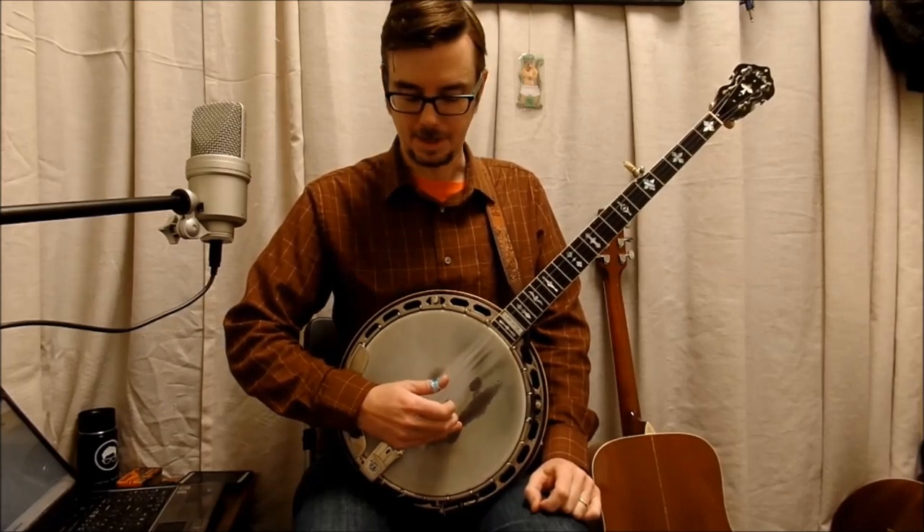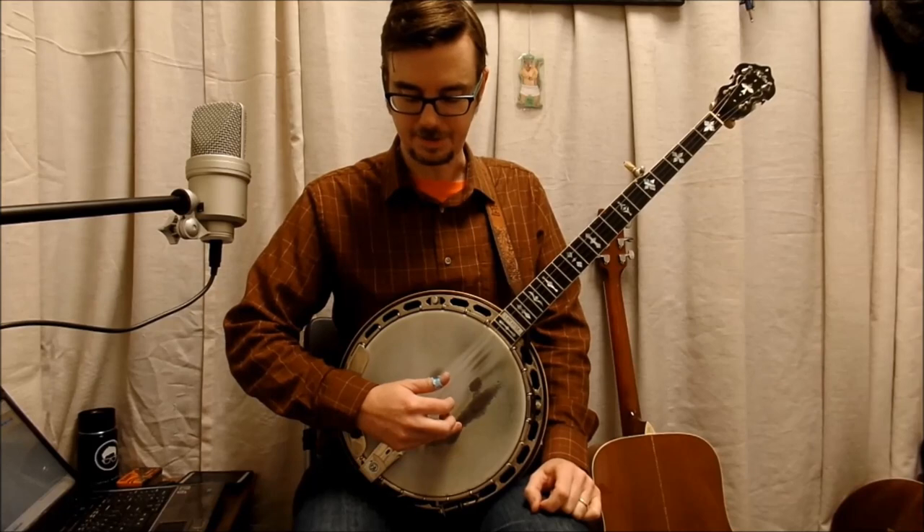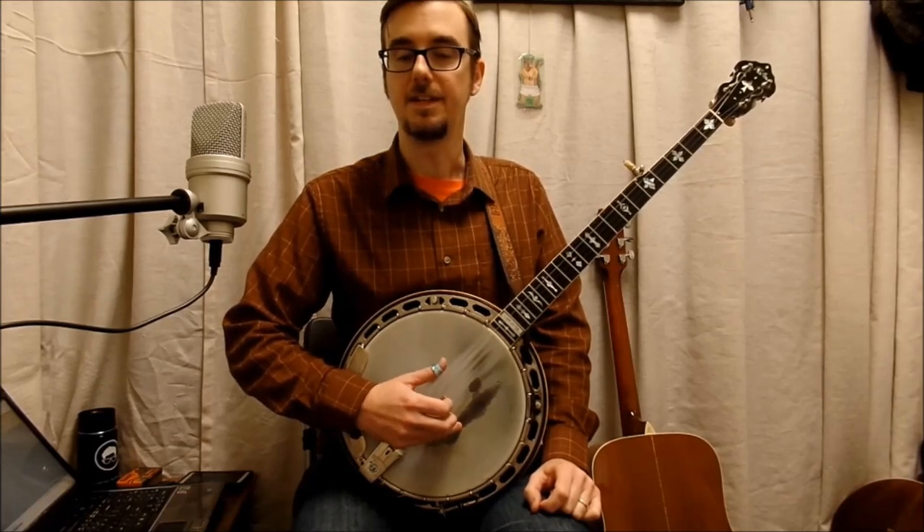Ding, ding — and then first string, second string. Ding, ding, da, da. Like that.